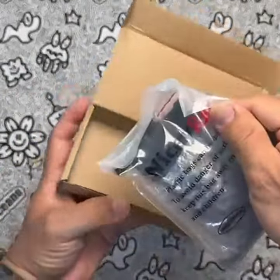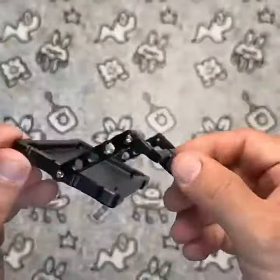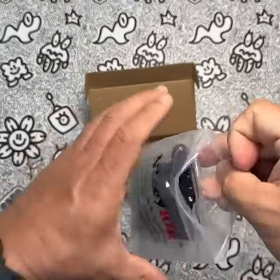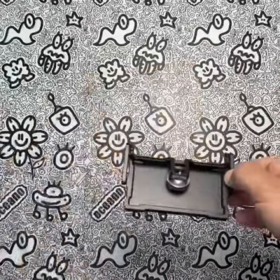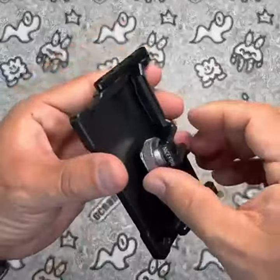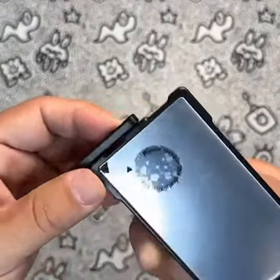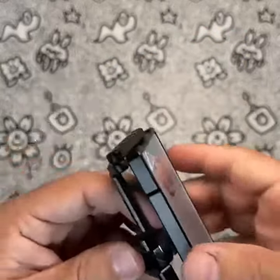Looking to take your vlogging, live streaming, or selfie game to the next level? The Nicey Rig Plus Log Vlogging Selfie Mirror Mount might just be the perfect solution for you. This product is compatible with smartphones up to 6.7 inches and features a larger 4.5-inch mirror than its predecessor. It's designed to expand the use of your rear-facing camera, allowing videographers, vloggers, and bloggers to achieve maximum performance on social media platforms like YouTube, Facebook, and Instagram.